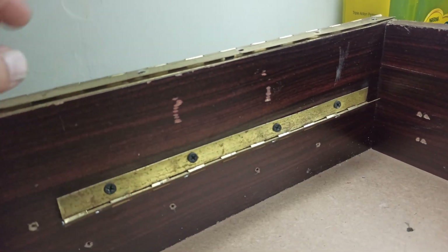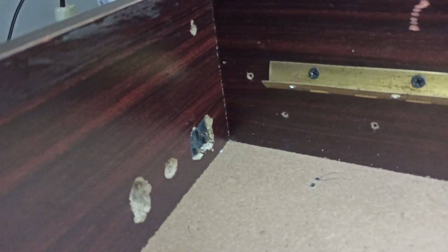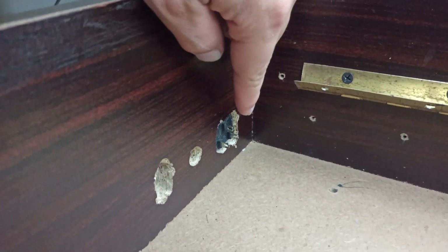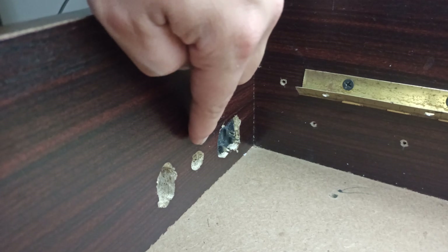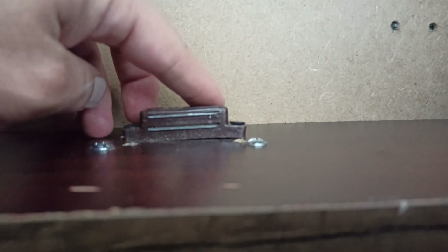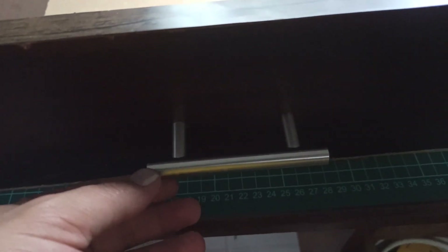These two hinges are for the top cover and capacity tester PCB to be opened or closed. These three holes are for the power connector, fuse holder, and the on-off switch. The power supply and charging circuit board will be attached here using nuts and bolts. These magnetic locks will hold the covers while moving this box, and a nice strong handle is required for holding it while moving.